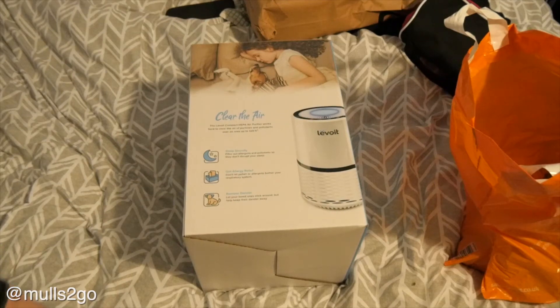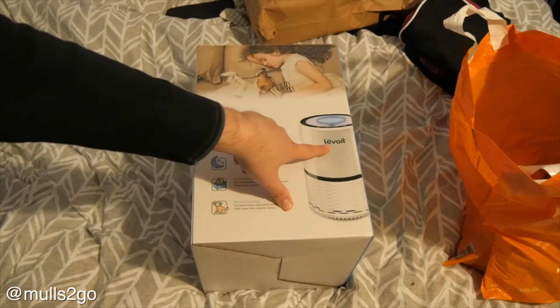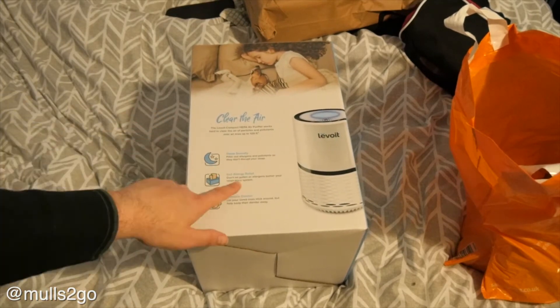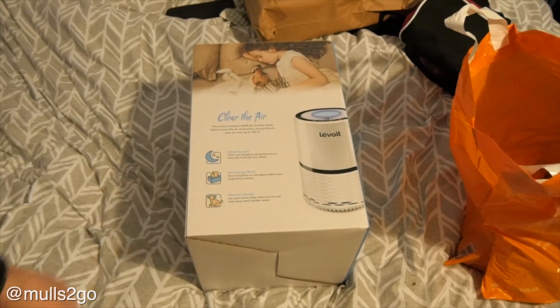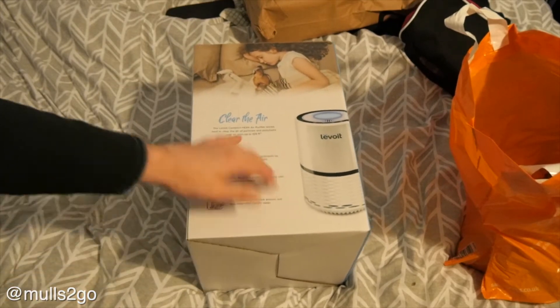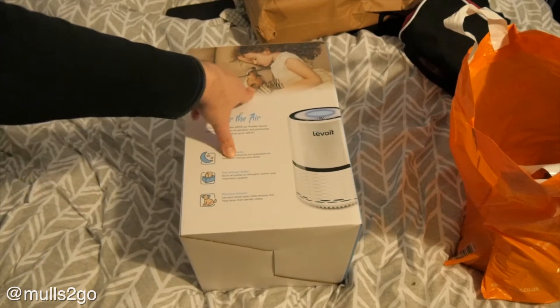Hey guys, this is an unboxing for a Levoit Purify Sleep Soundly Allergy Relief, removes dander. I found out I had a nasal polyp up my nose, and apparently after some blood tests I'm allergic to cats and dogs.